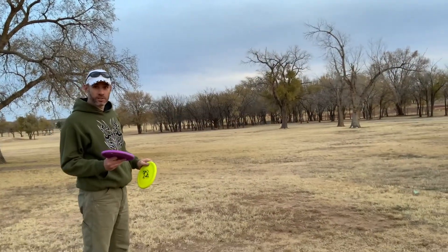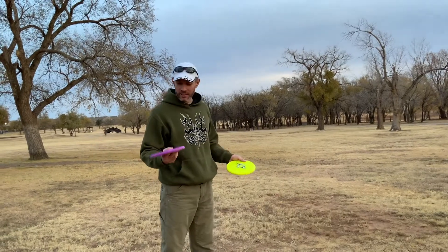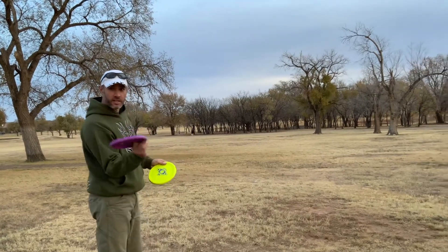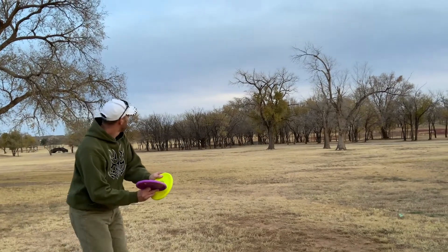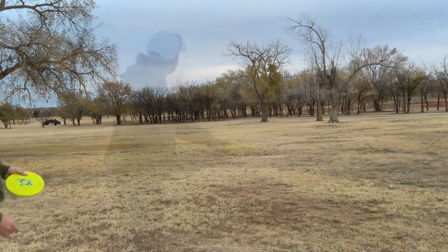The shot I'm probably most likely to use this disc for is the forehand approach shot. Because of how I throw forehands, I need something overstable to give me that consistent finish so I don't roll it over. So I'm excited to see how this one flies — I'm just aiming kind of at those trees over there. Oh, wow. That was real smooth.